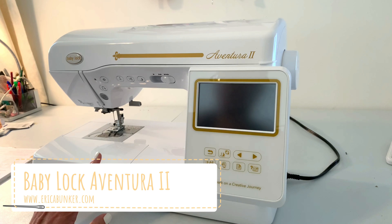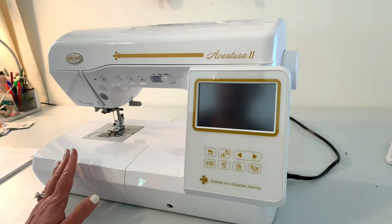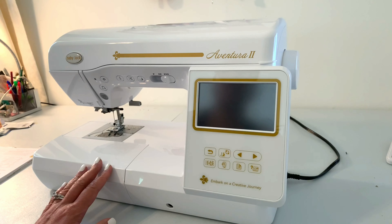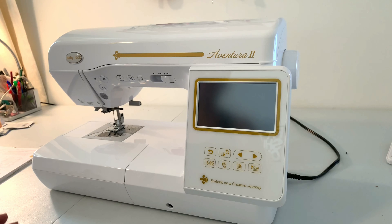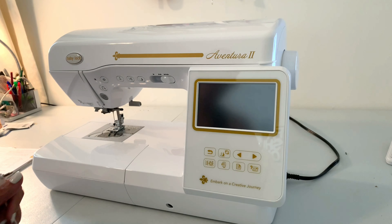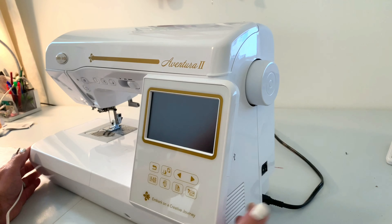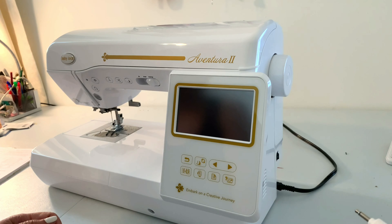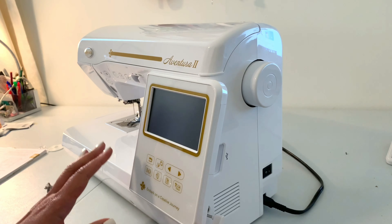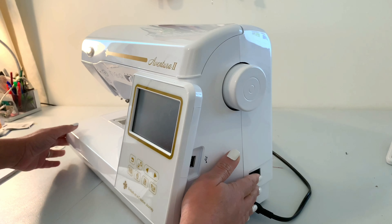I just recently got my Baby Lock Aventura 2 and I wanted to show you how to go through the basics of setting it up to sew. Later on in videos I'll come back and start showing you some things with embroidery, but for right now we're going to just set it up for basic sewing. Make sure you've already put in your power supply cord, plugged it in, attached the foot control, and go ahead and turn it on.